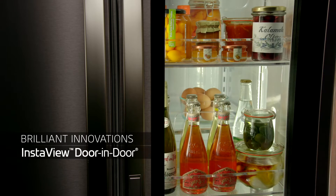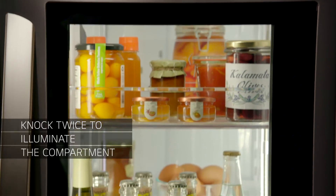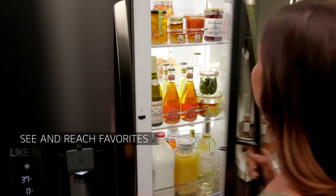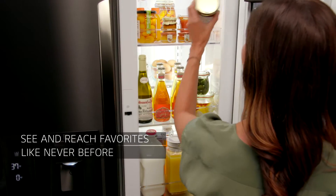Brilliant innovations like InstaView Door-in-Door let you knock twice on the tinted glass panel to illuminate the easy-access compartment, so you can see and reach favorites like never before without letting cold air escape.